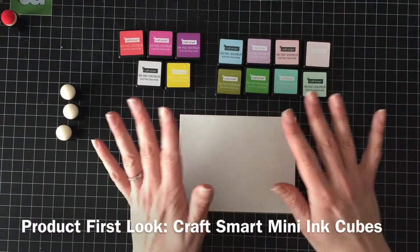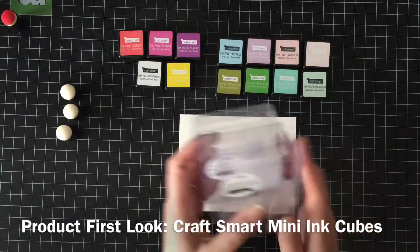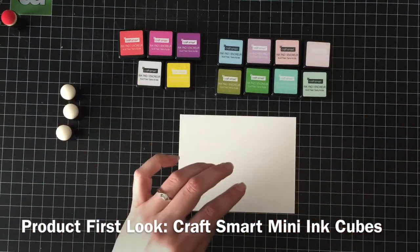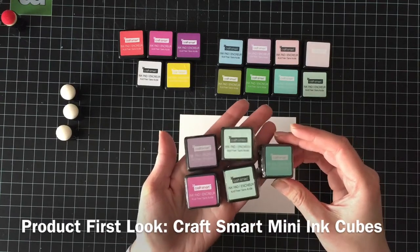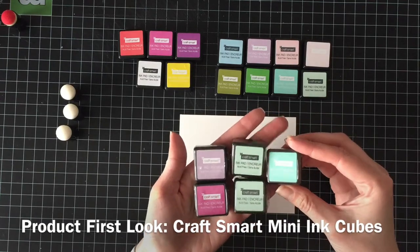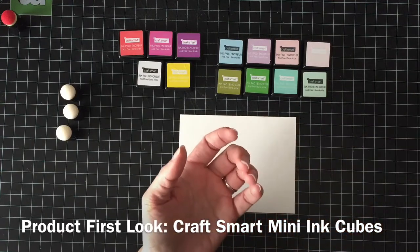So they came in a bunch of packages of six, and I had gotten three packages because I was all excited about the colors. These were the duplicates, so if they're good, great — I have extras because they're really pretty colors. If they're not good, then my kid's got something to play with.